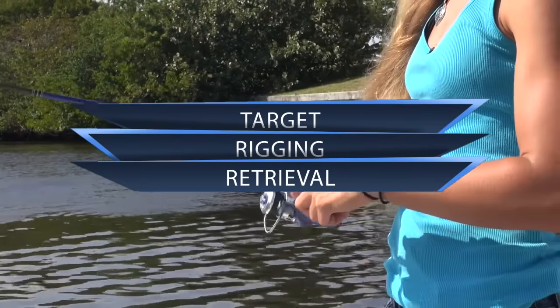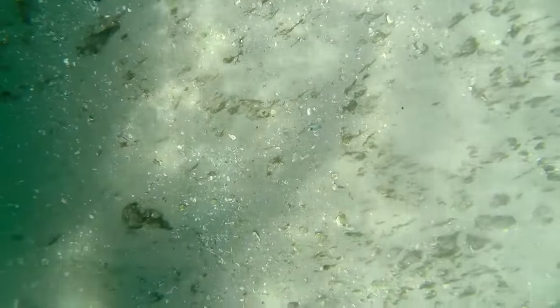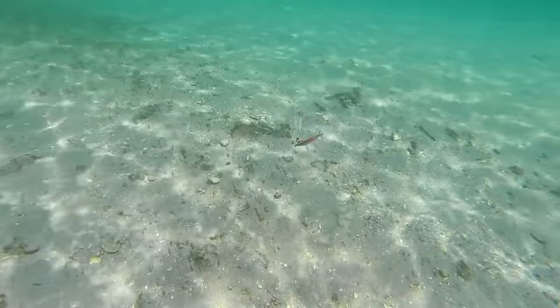On the retrieval, you can mimic injured bait by pounding the bottom for a reaction strike, or lift and drop at different depths to catch feeding fish. The Spud draws them in and generates strikes, no matter how the fish are biting.